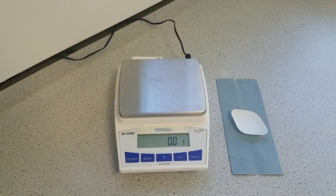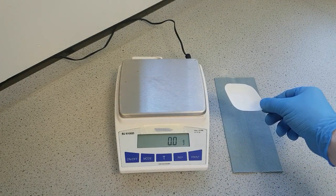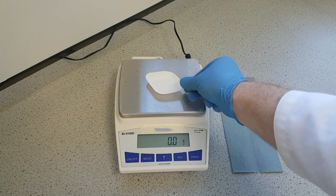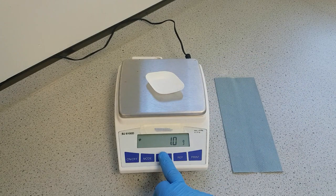Now that we've established that the balance is level, I'm going to weigh my sample into this plastic weigh boat here. So gently place it on top of the balance, and then you'll want to zero the display using the tare button.